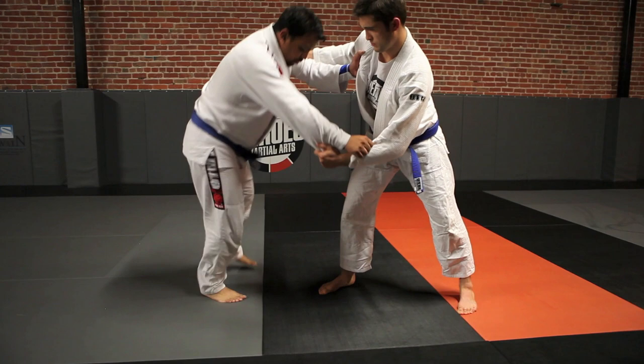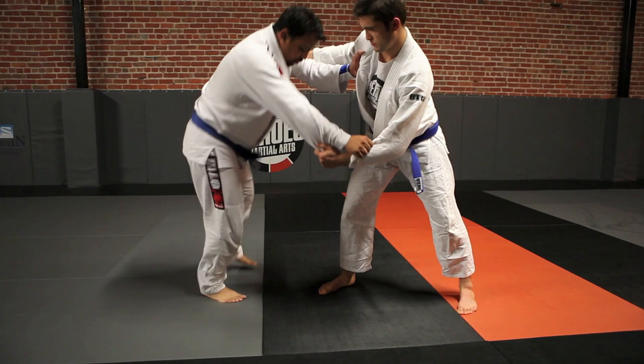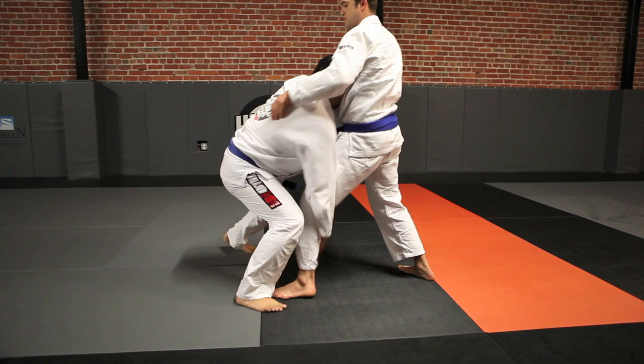One more time, step by step: good lapel grip, good sleeve grip, crow hop, pull, change levels, get to the single leg, sweep him out — to the back into side control.